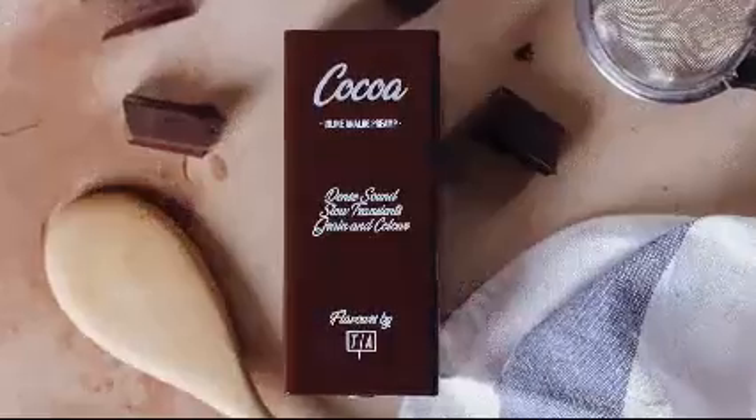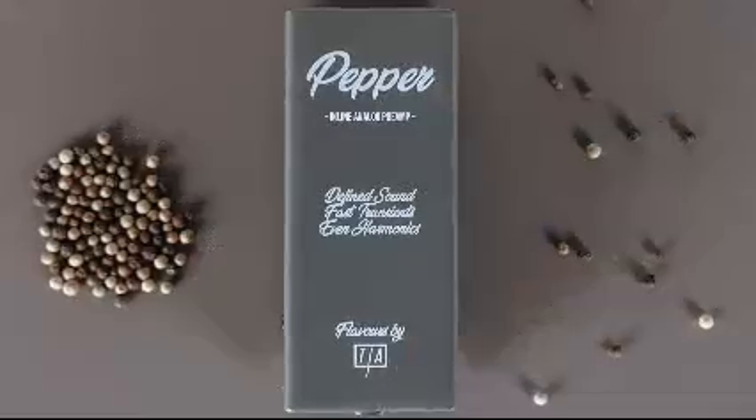The seven flavors are: Truffle, Cocoa, Mint, Chili, Vanilla, Pepper, and Salt.